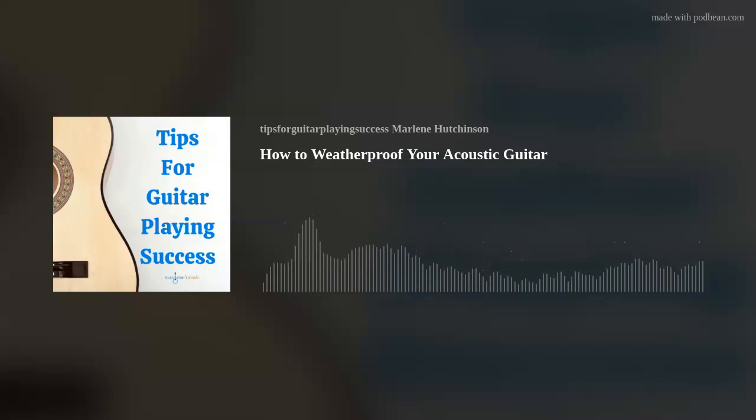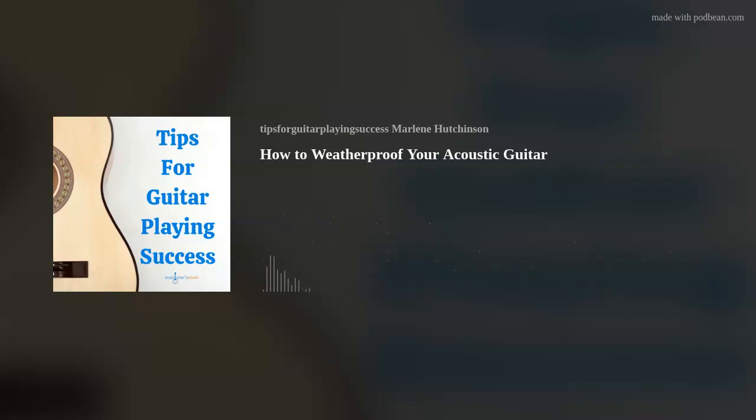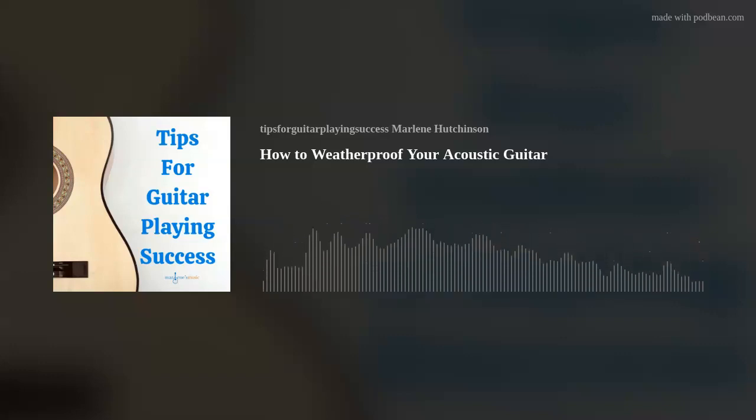Idea number four: clean and polish your guitar every six months. I talked about this and the how-tos of cleaning and polishing an acoustic guitar on May 13, 2021, in the episode Spring Clean Your Guitar — so go to that episode if you'd like a quick refresher. FYI, this is also a really good time to change your strings, since they'll be off the guitar for the cleaning and polishing.